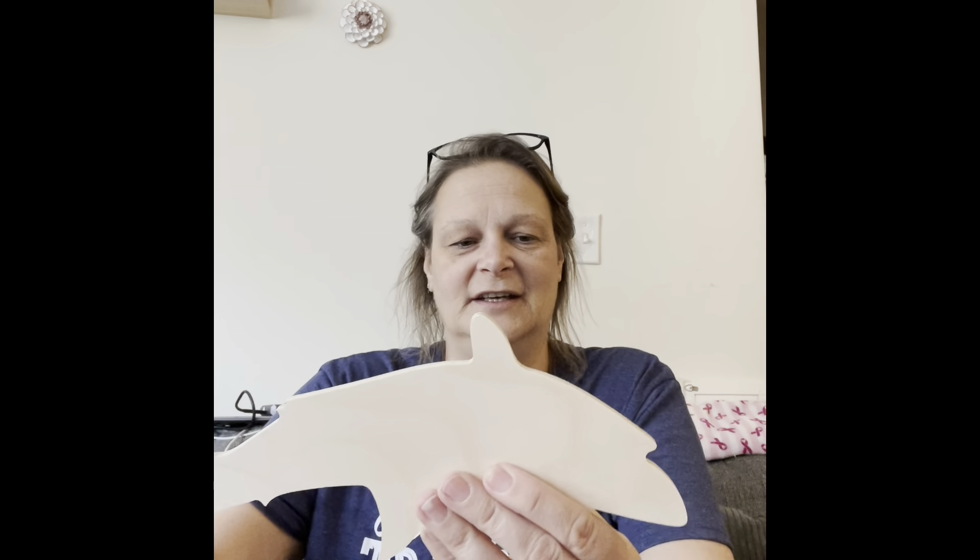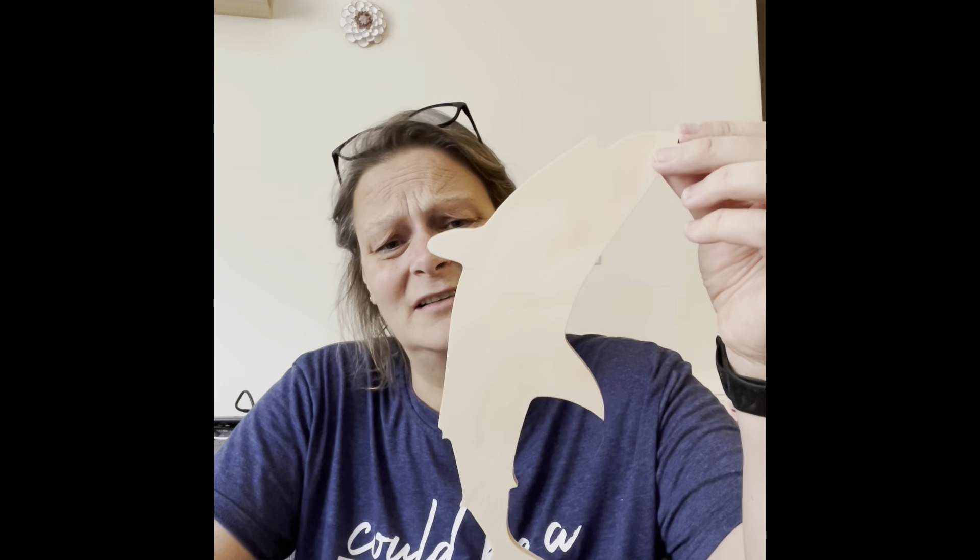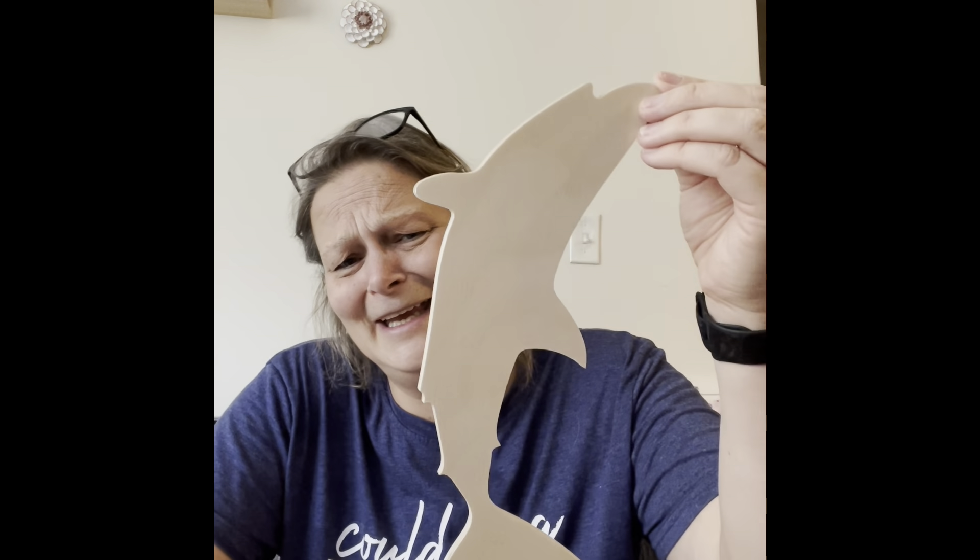Oh, it's a shark — wait, how cute is that? It's kind of big. Actually, is it a shark or a dolphin? I think it might be a dolphin. Anyway, it's one of those sea creatures and it's a good size — maybe 10 to 12 inches. Super cute!